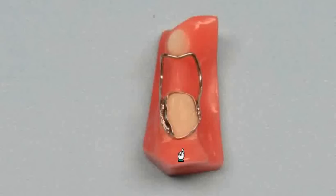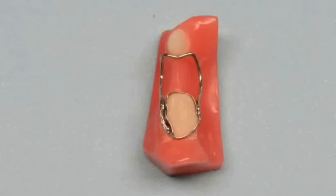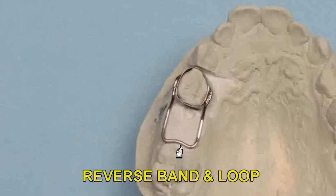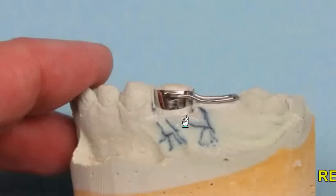For years the standard appliance for unilateral space loss has been the band and loop. This appliance consists of a band on a molar and a wire loop that engages the distal of the tooth you're trying to hold. The wire will hold the space so neither of the teeth can move. Usually this appliance has a wire facing mesial. In very young patients where the first molar has not erupted enough to band, you can place the band on the first deciduous molar and run the wire distally to the mesial of the permanent first molar. For this design, you want to make sure there is good root structure on the first deciduous molar, as the space maintainer will be lost once the tooth is lost. The band and loop is ideal for unilateral space maintenance.